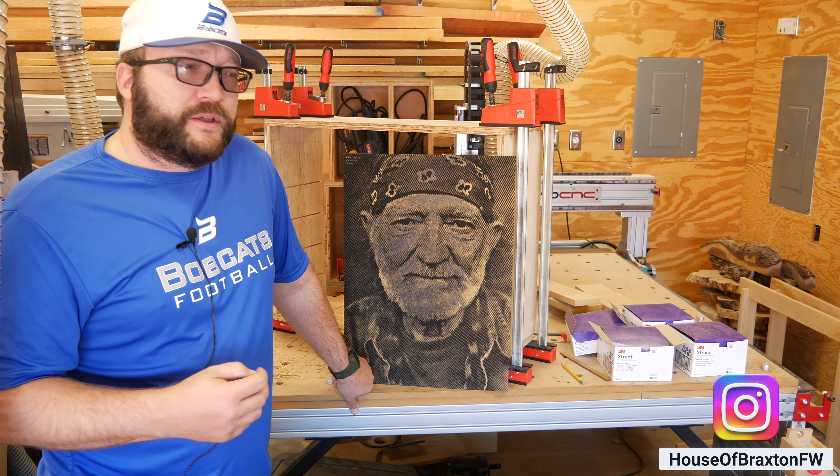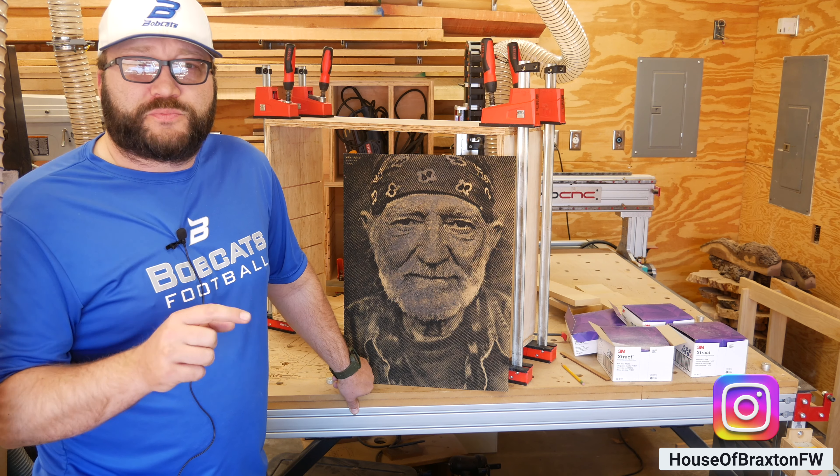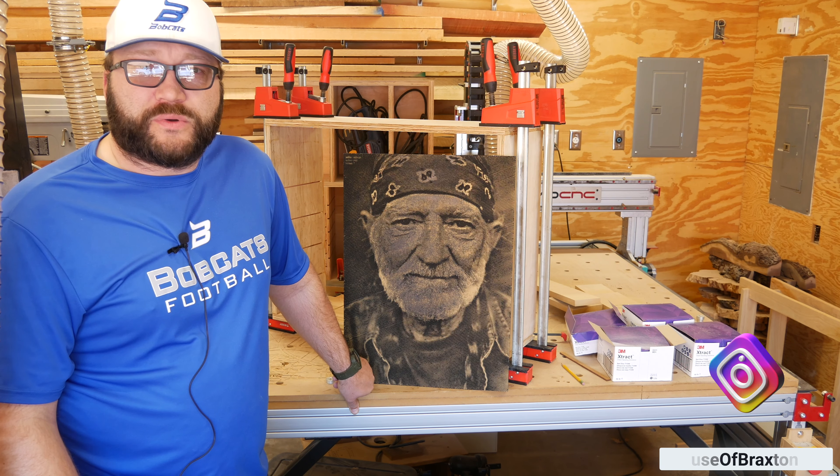It does take probably one or two carves, or at least really watching one big carve, to kind of dial in those feeds and speeds.